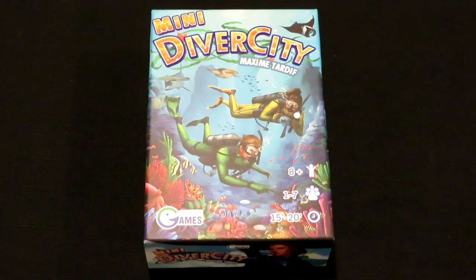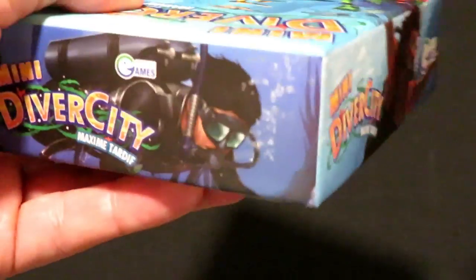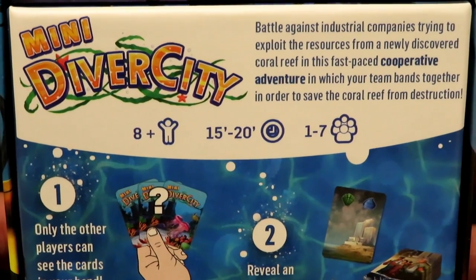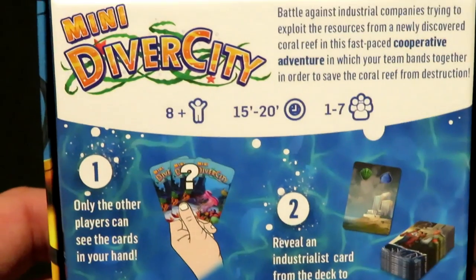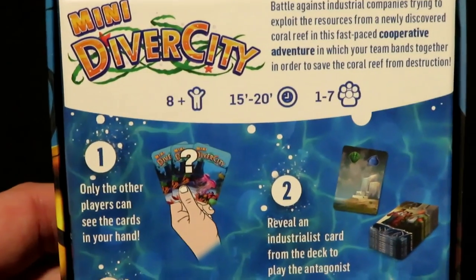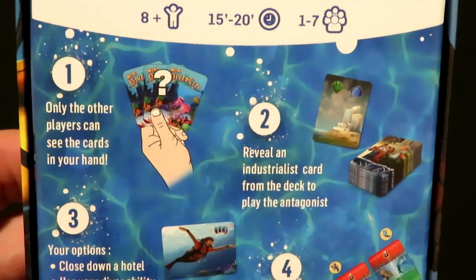I'm going to show you guys the inside of this box, but just before we do, let's take a look at the box all the way around. These are the sides of the box and the different art that you'll see. This is Mini Diver City. It says: battle against industrial companies trying to exploit the resources of a newly discovered coral reef in this fast-paced cooperative adventure in which your team bands together to save the coral reef from destruction. So there's the cooperative side where you're playing with other players to take on different corporations trying to exploit the newly found reef, and there's also the solo side, which we'll find out more about once we see the rulebook.